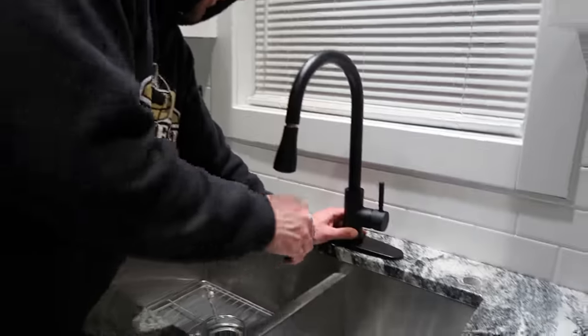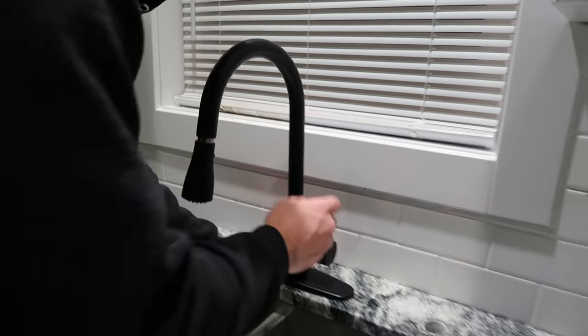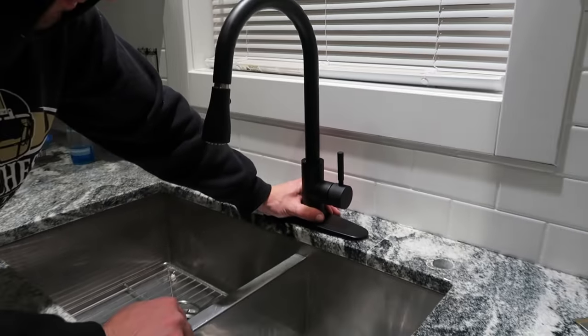It's 9:21 p.m. and we're putting in the new faucet. So far so good, and then there'll be a little soap dispenser right there.